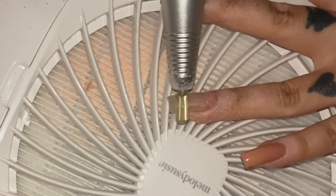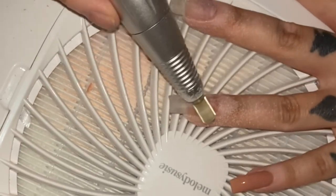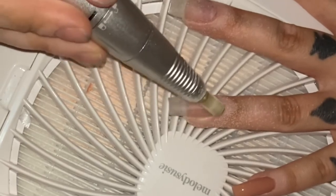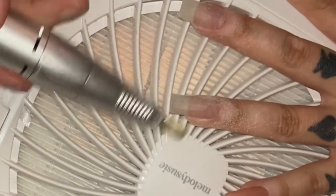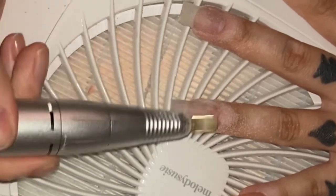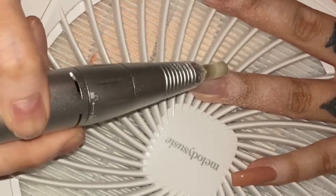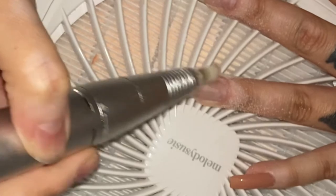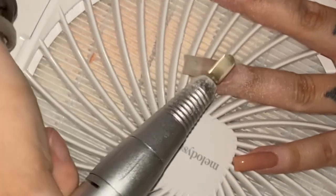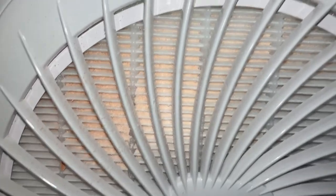My review is I really love it, and I think it's great especially for beginners or if you're in nail school — definitely worth it for me. I also want to add that this dust collector comes with a reusable filter. You can take it out and put it back in and reuse it.